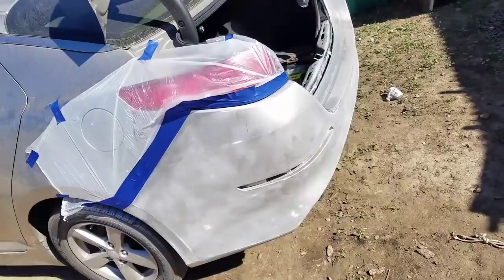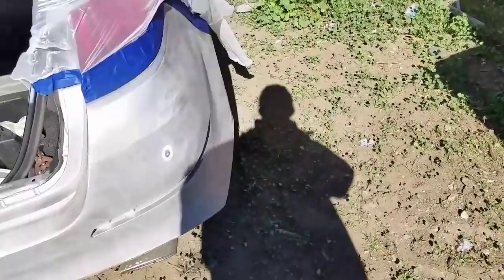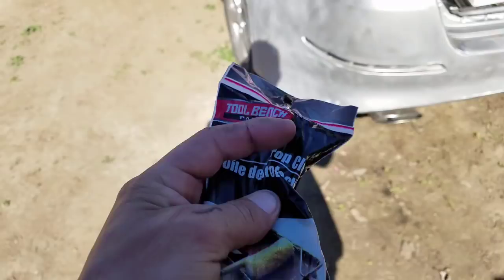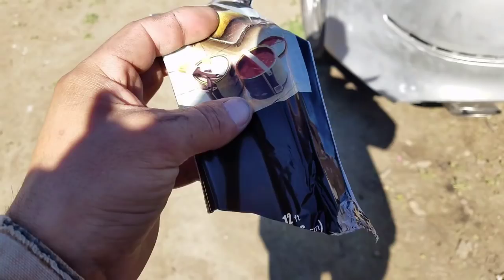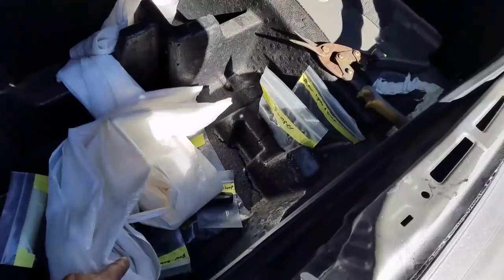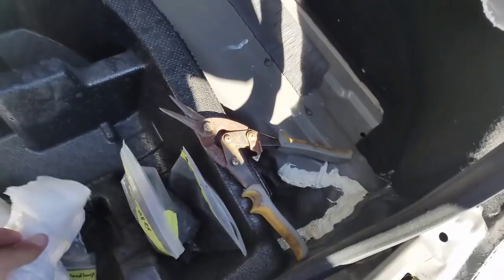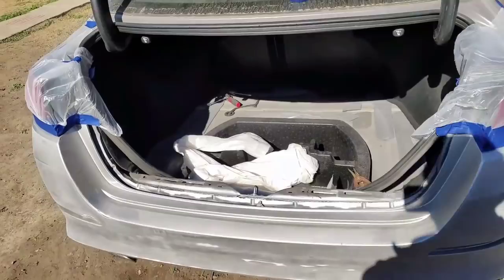Hey guys, today we're gonna paint the Kia bumper. Started taping everything off, I sanded it down already, and I'm using this plastic I bought from Dollar Tree — it's like nine feet by twelve. I cut it; the rest should be more than enough to cover whatever you're gonna cover, or just buy two or three more. I'm gonna continue covering it and I'll get back in a minute.